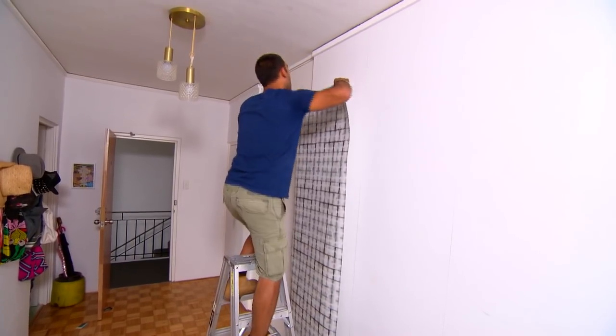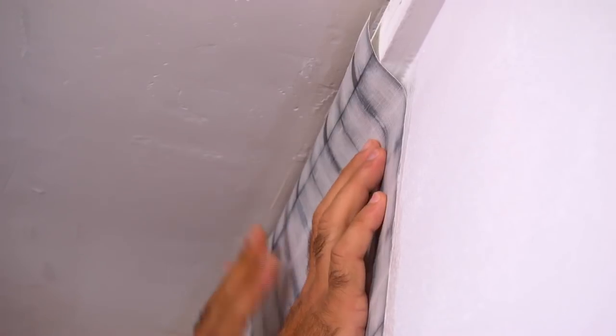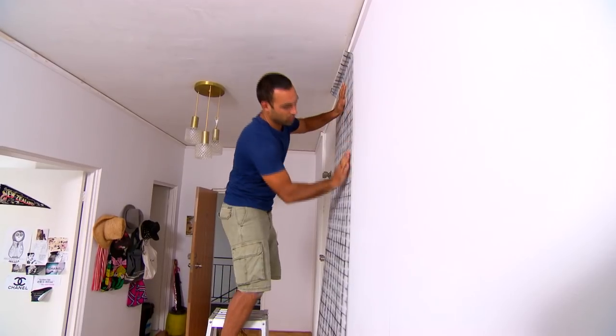When you put the wallpaper up, leave some excess at the top because most ceilings aren't completely level and you don't want a gap once you've dealt with the bubbles.